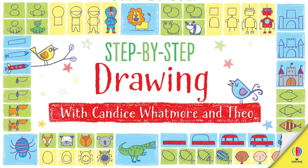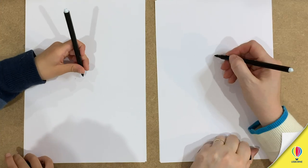Theo and I are going to draw a rabbit today. Are you ready? Always. So I'll show you how to draw the head and you copy.